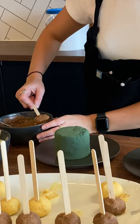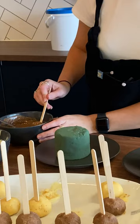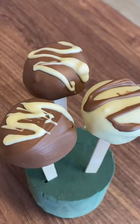Melt your chocolate, and then once the cake is set, coat the chocolate all over it and leave it to drip dry. As soon as they've set, they are ready to eat. Yum!